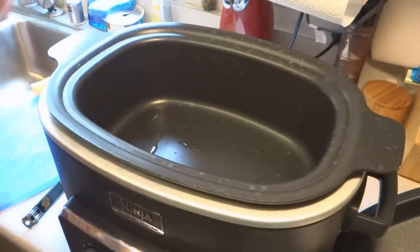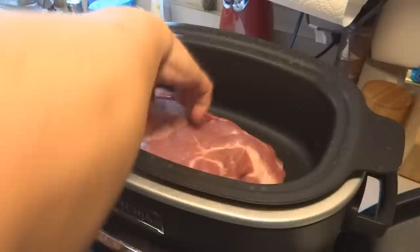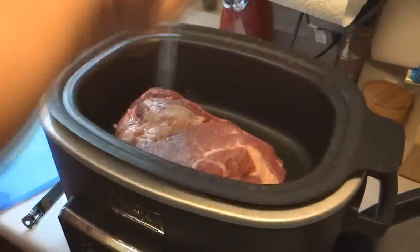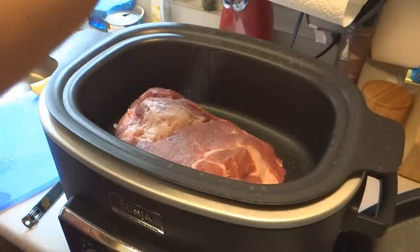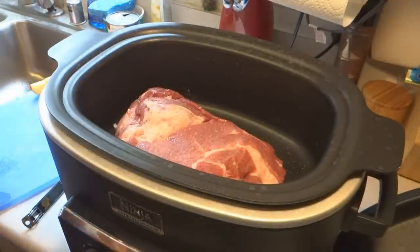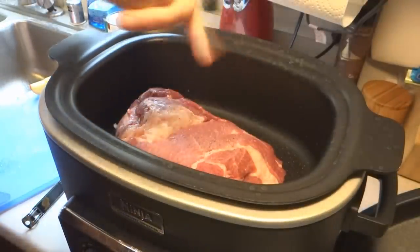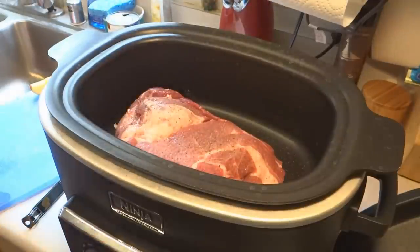I'm going to sear this baby. I'm going to use the Ninja Oven Mode on this one. You just want to get your pork shoulder, also known as a pork butt, and season it with your salt and pepper. We're going to sear all sides of this before we move on.